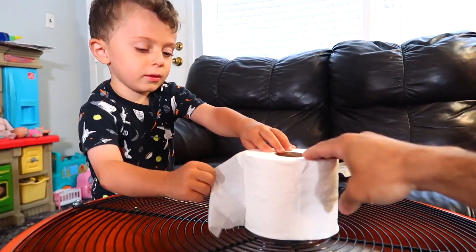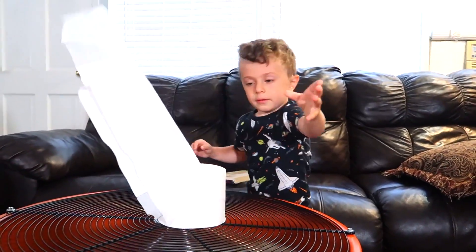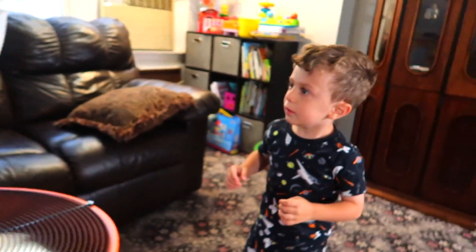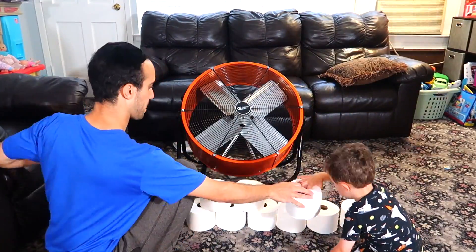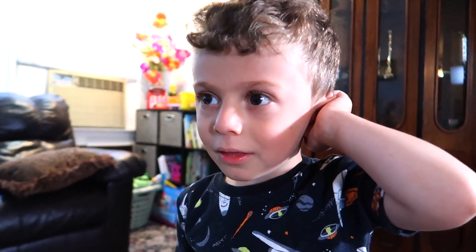Ready? Whoa! Hold it. Whoa, a little more. Almost got it. A little more. Whoa, now we're missing one roll. But guess what? I have the biggest toilet paper roll in the whole wide world.